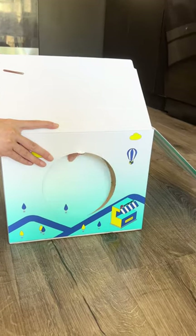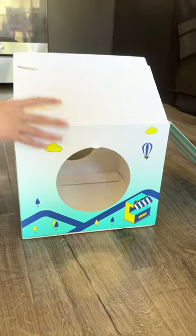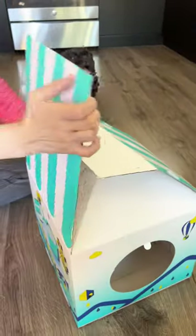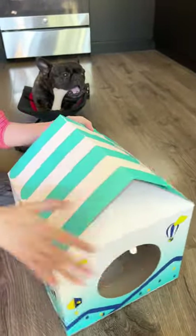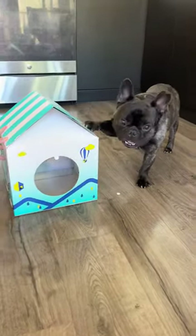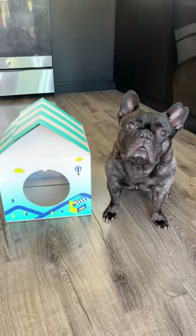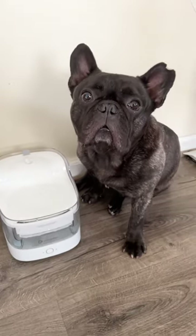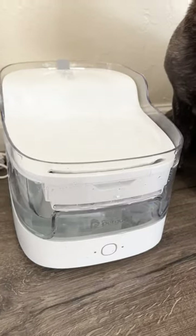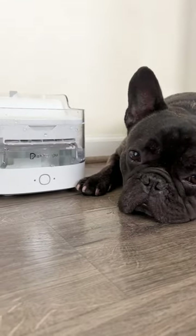Five: now for the exciting bonus feature — a free cat house! Once you've finished using the water fountain, you can repurpose the package into a cozy cat house. While it might be a bit small for my 36-pound Frenchie, I'm sure it'll work wonders for smaller dogs and cats. My dog absolutely loves it. The gentle flow of water never fails to catch his attention, and I've noticed that he's been drinking more water ever since we got it.